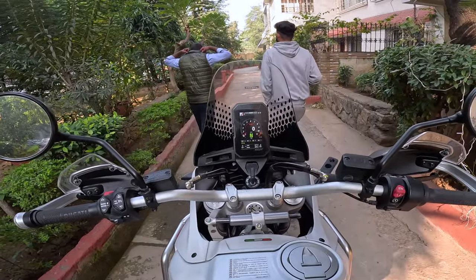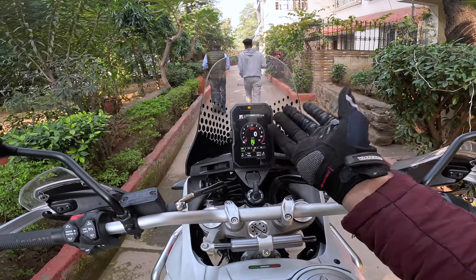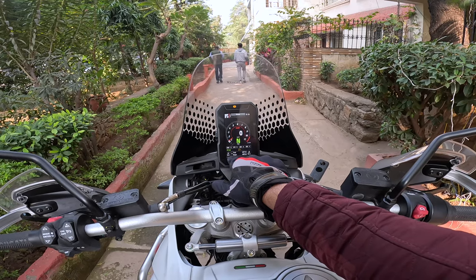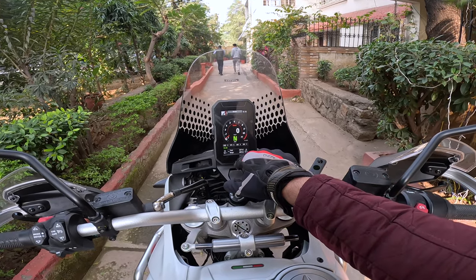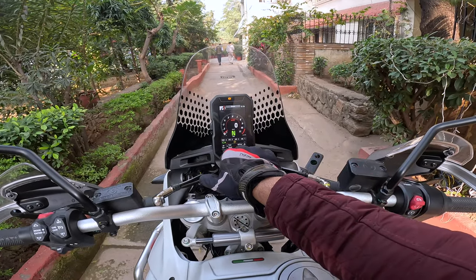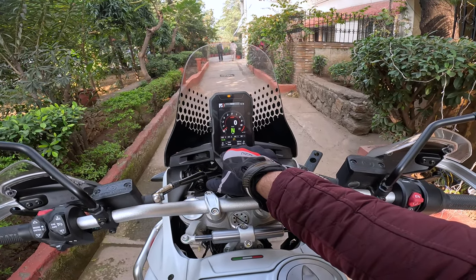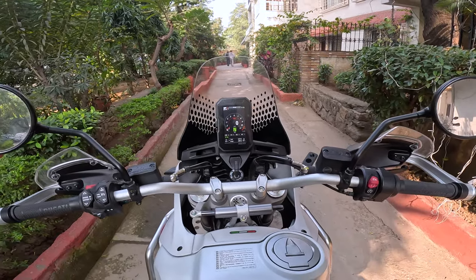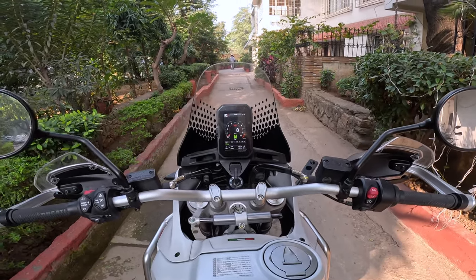The dash is simple enough to understand — you've got your rev counter, fuel gauge, air temperature, time, neutral, gear indicator, speed, total odometer kilometers, and your range. It's showing 409km range because they gave it to me with a tank full of gas. Thank you to Gauri for that.